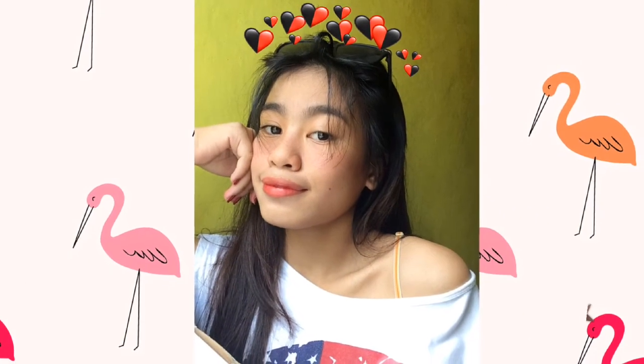So guys, thank you for watching my video! I hope you liked this video even though it's only my first time. I hope you'll support me — thank you, bye bye!